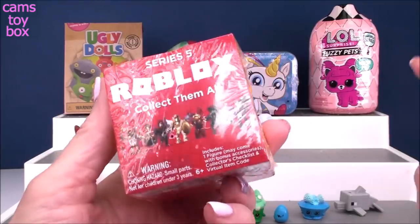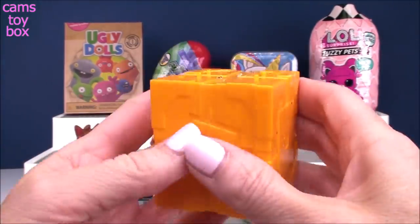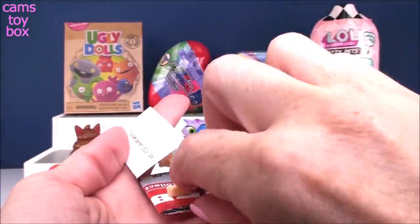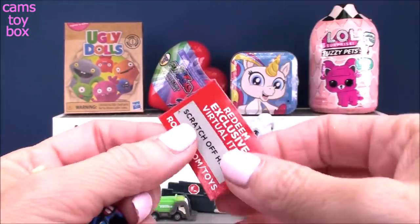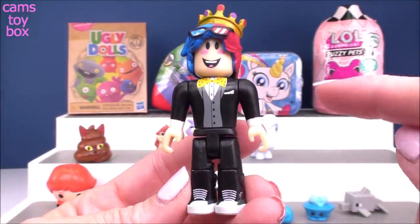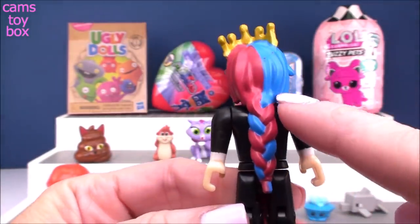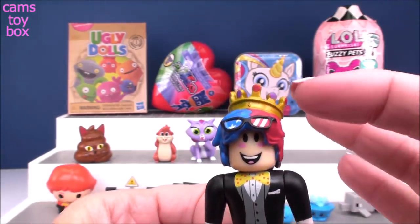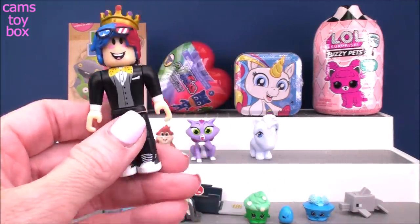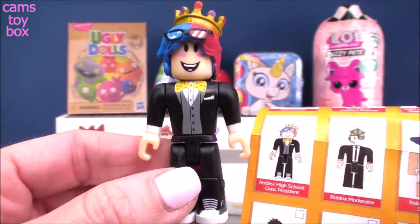Our next one is a Roblox blind box from Series 5. We got these bright gold boxes this time. Inside you get your figure, a collector's checklist, and a scratch-off that you can redeem for an exclusive virtual item right in the game. Check out this character — he's in a tuxedo with a super cool yellow bow tie, wearing sneakers, and he's got braided red and blue hair. He's wearing a crown, and check out the sunglasses — they have stars and stripes right in them. I think he is super awesome. He is called Roblox High School Class President. Looks more like the prom king to me.